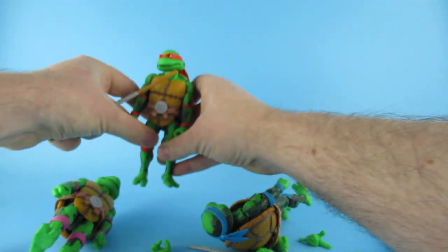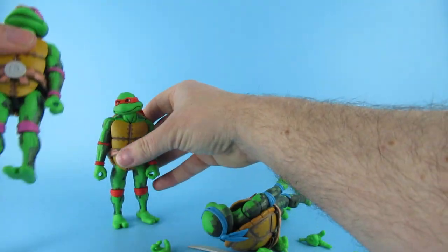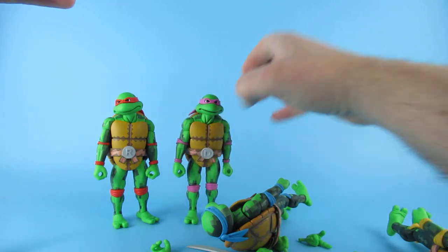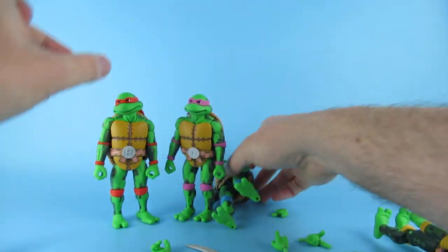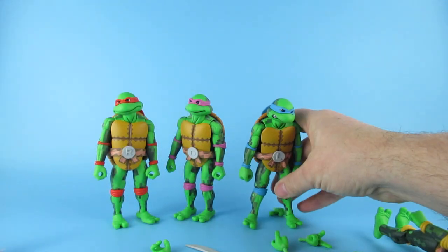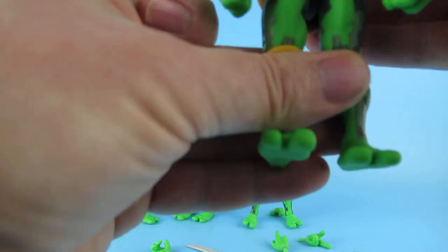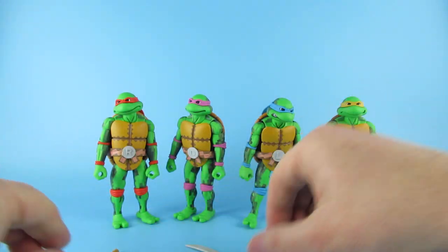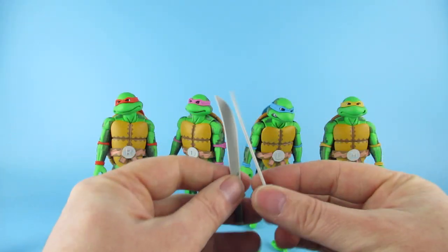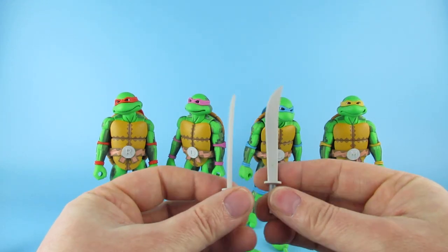So that is Raphael. Donatello. Oh, Leonardo - he's had a few beers! And Michelangelo. Now we have whole sets of swords.